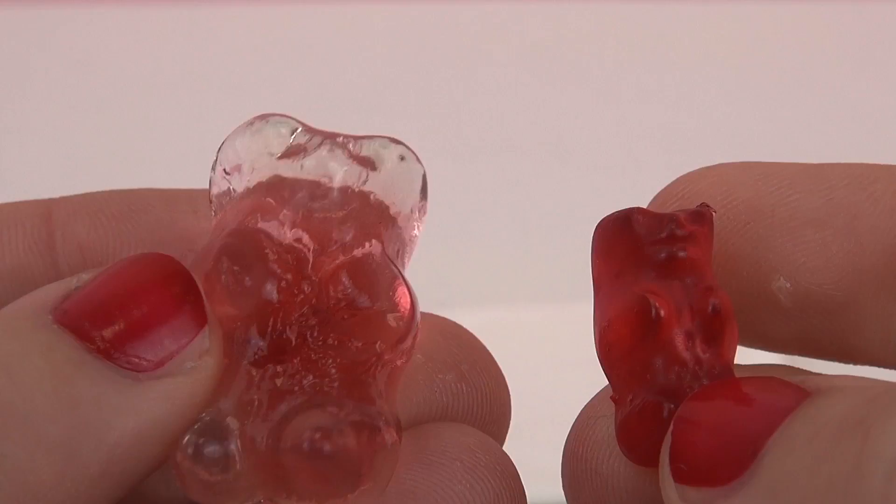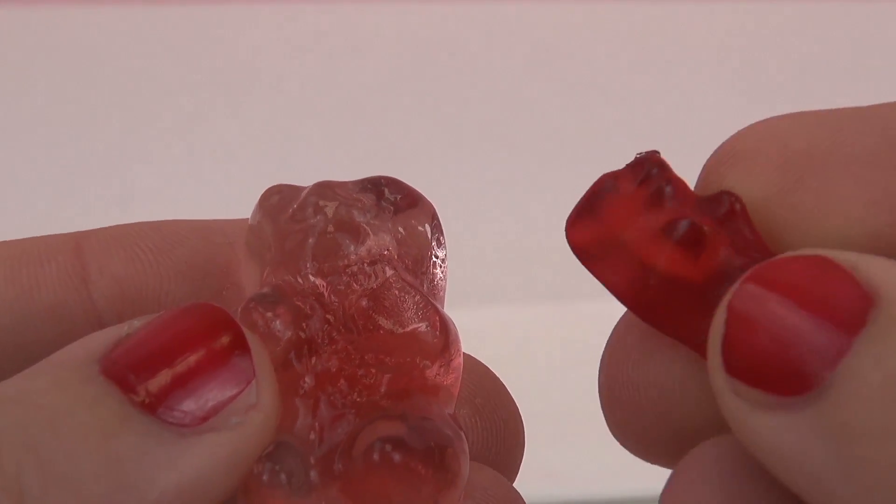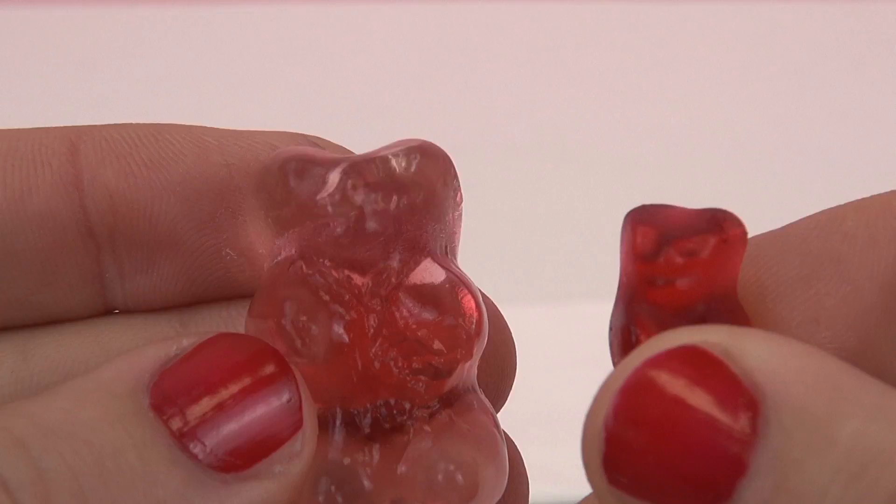The consistency has also changed. It's quite slimy — pretty gross — whereas the normal one is dry and more squishy than jello-y.